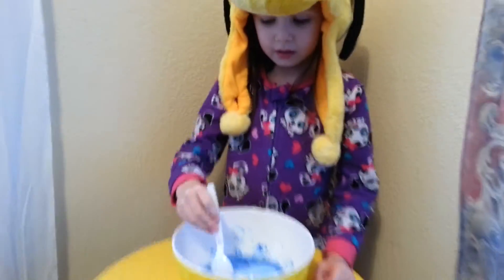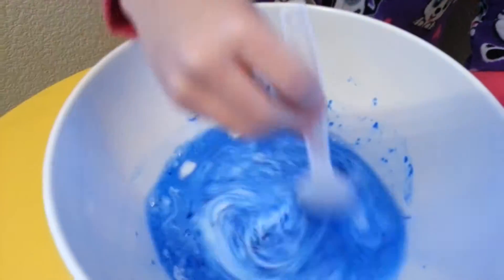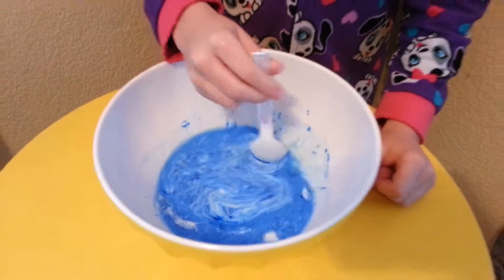How old are you? Five. What are you making? Swine. That's right.